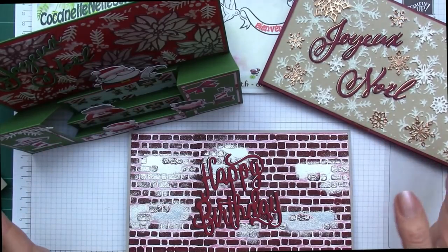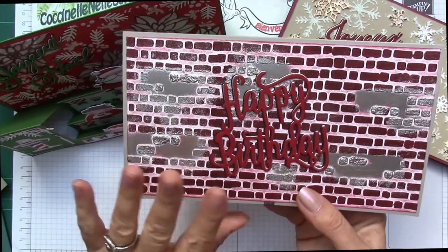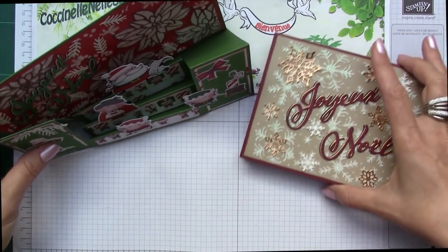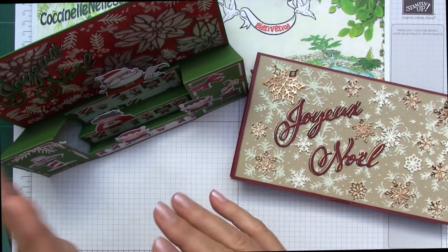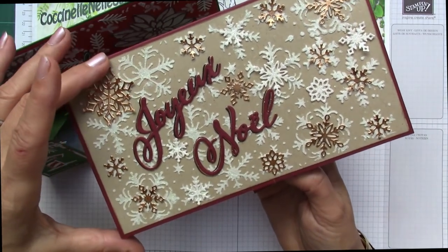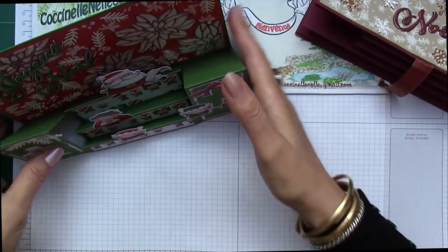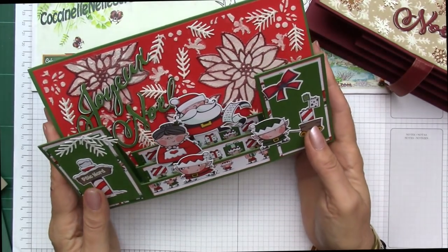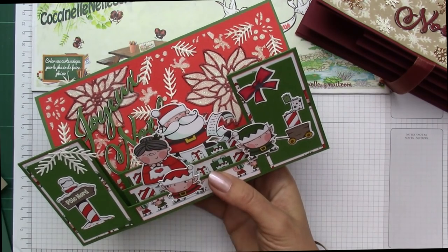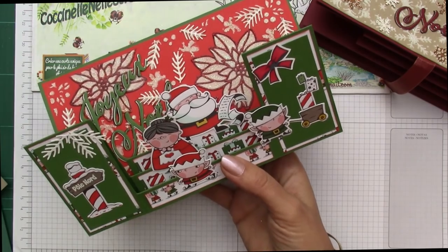I made this one for Noël and this one for an anniversary. The anniversary version will appear at the end of the video. I made these two for Noël and we will make a third one together for Noël. For this project, I used the Noël panel - the advantage is that I didn't even need to color it since I used the associated paper and cut it with the dies, so the coloring is all done.